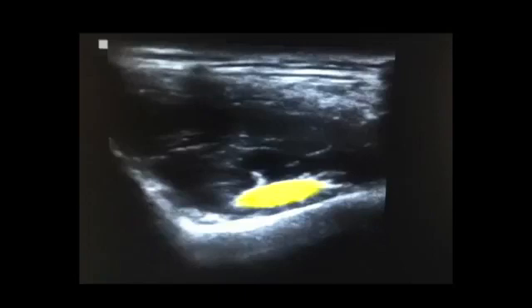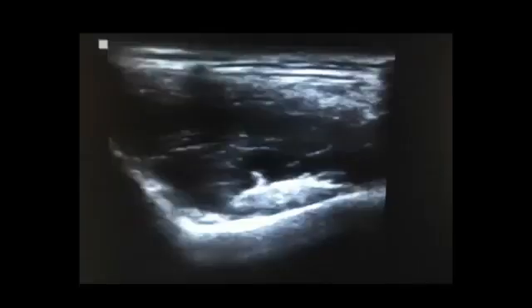This is the view you want to have prior to injecting. In order to perform the injection, insert the needle on the lateral side of the transducer in order to avoid any vessels. Have the needle travel all the way to the underside portion of the iliopsoas tendon so that it's in the bursa. Go ahead and perform the injection. And there you have a beautiful, simple iliopsoas bursa injection.